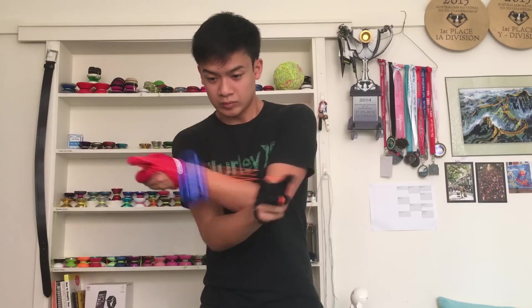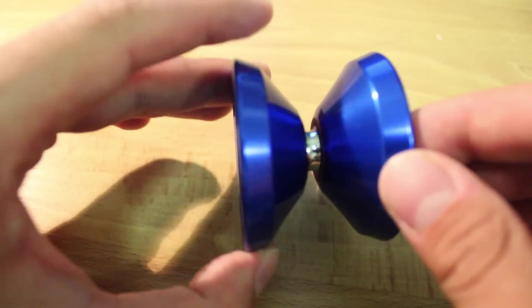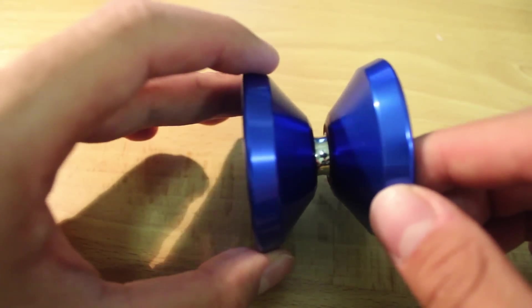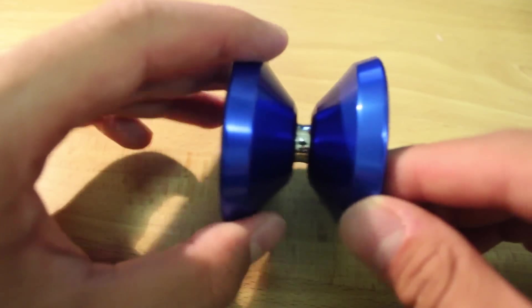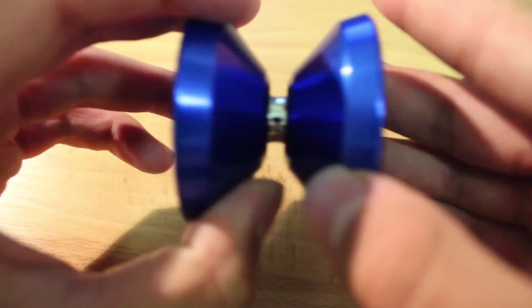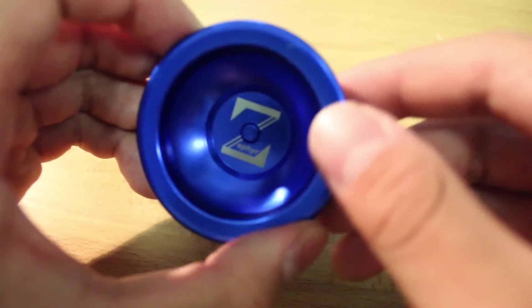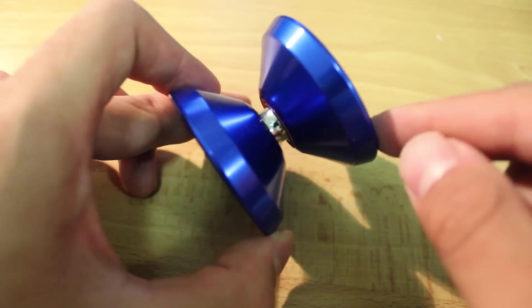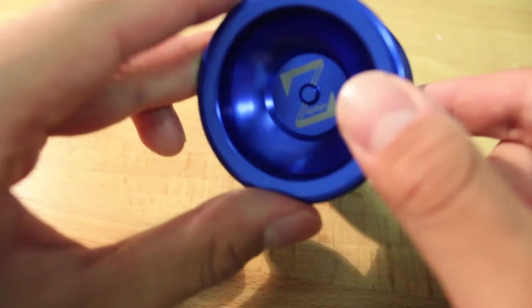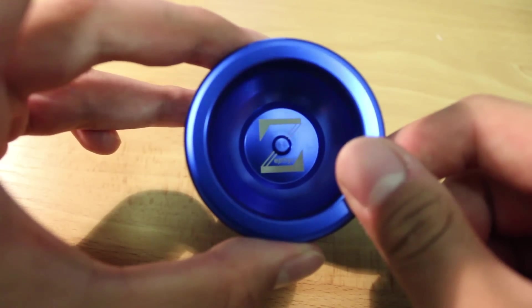My one gripe about the Zephyr is that it is a little bit grabby at first. This was quite a surprise to me considering its gap width is 4.9 millimeters — that's almost 5 millimeters, which in the world of yo-yoing is a pretty large gap. Even then, the Zephyr was pretty grabby when I first got it. I think it has something to do with the pads and the fact that I use really thick blueprint strings as well. But other than that, it is a really, really awesome yo-yo.